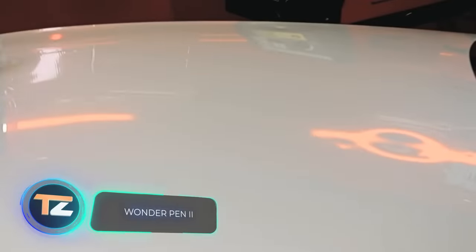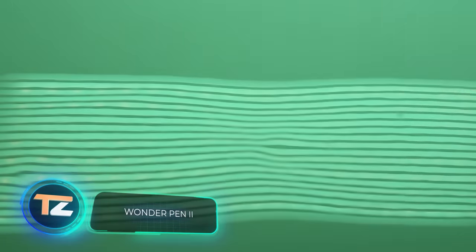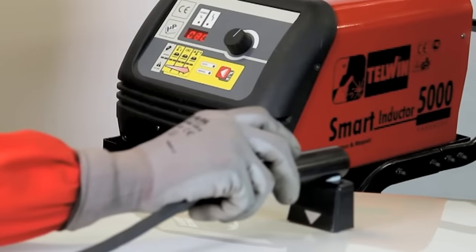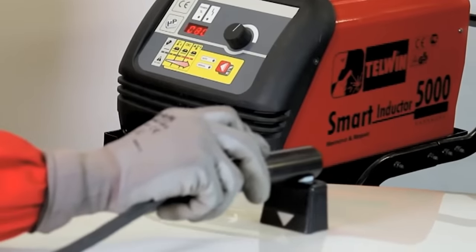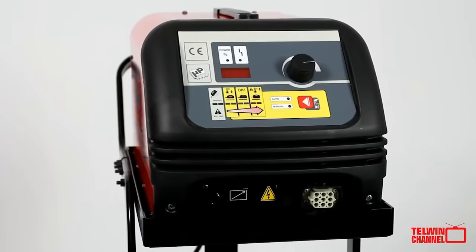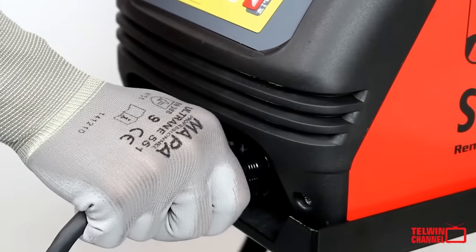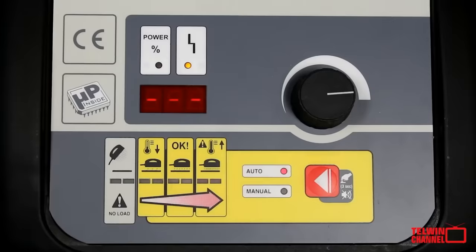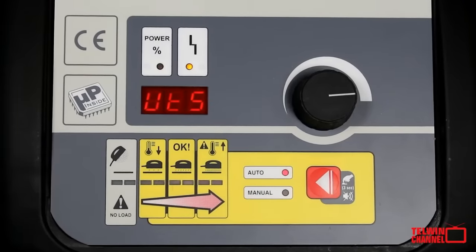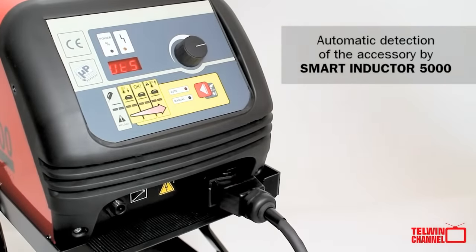Wonder Pen 2. This tool didn't get its name by accident — it really removes dents from the car body like magic. Wonder Pen 2 is an accessory for the Telwin 5000 Deluxe Inductor. The device is a smart solution to speed up and simplify bodywork. Using the principle of electromagnetic induction, the system locally transfers a large amount of heat to the selected point.